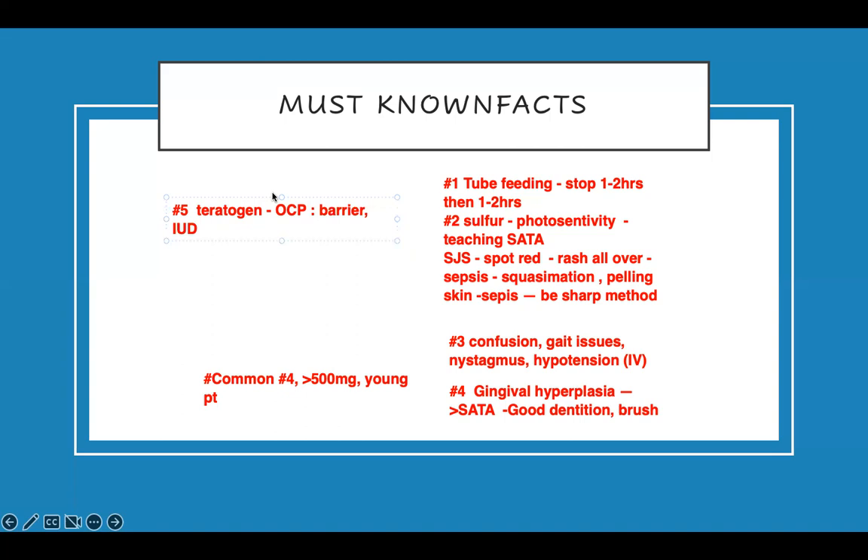It also interacts with warfarin (Coumadin) because it affects the liver, making Coumadin less effective. That means if a patient is taking this medication along with Coumadin, they need a higher dose of Coumadin to be therapeutic. Therefore the patient may bleed. That's one important drug interaction that can become a problem.